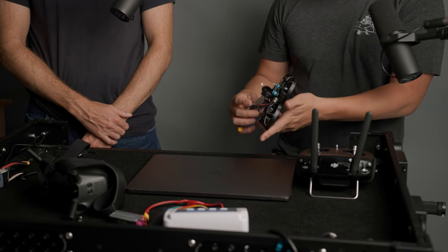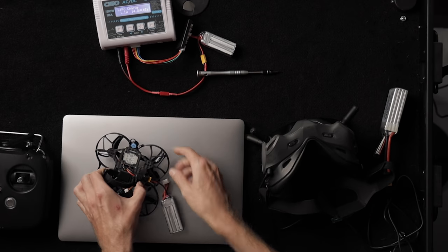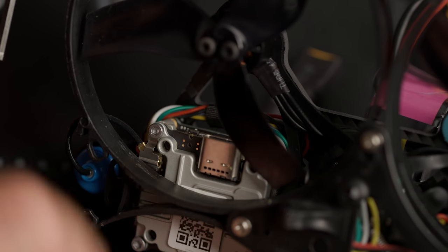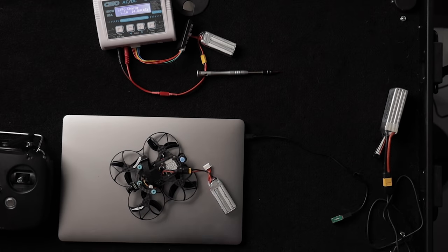Now we've got to bind all these things together so they can talk to each other. Step one is to bind the drone with the goggles. There's a tiny little button on the goggles to put it in bind mode — now it's beeping. Then press the tiny little button on the drone next to the green light. Now it's bound. We can check by looking in the goggles — we can already see! The quality is actually pretty good. It's like HD — this is my first time actually looking through it.